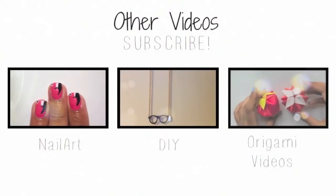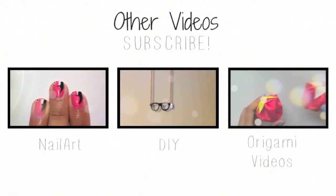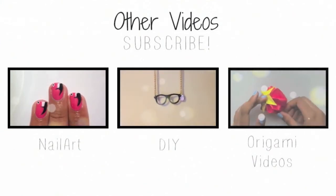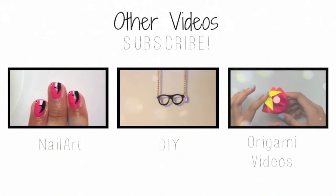If you missed my last nail design, click on the video on the left. And if you missed my last nail eye, click on the video in the middle. And click on the video on the right to see how to make an origami strawberry.